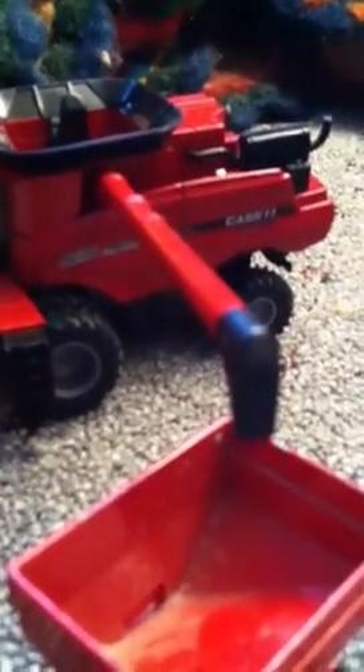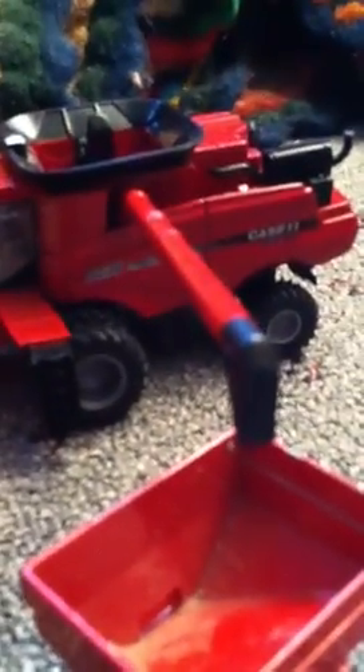What size is that? The 8230 combine right there. I've got another one of those too. Pretty sure that's a 15 or 12 row corn head — it's like a 16 row — and we've got a bean head for it too.